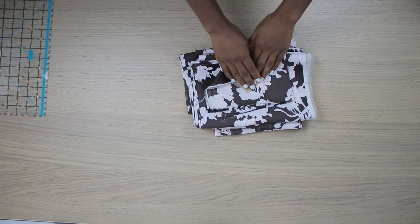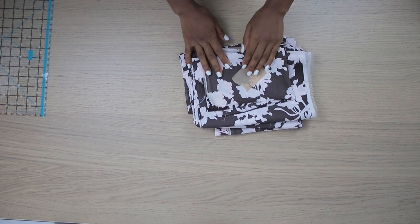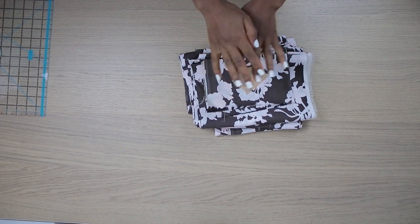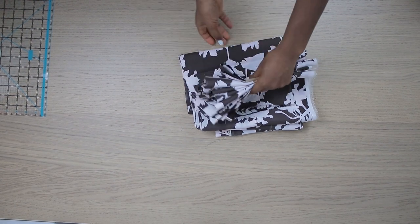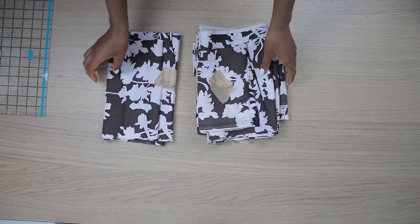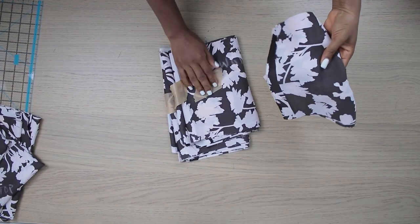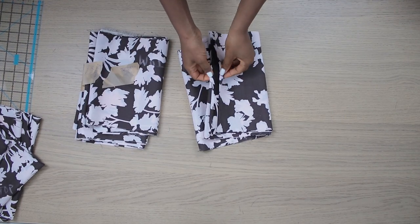This is the fabric I'm going to be using, and most of the patterns — basically everything — are rectangular pieces, so you can just cut them out as rectangular pieces. No pattern is needed. These are mine; I have cut them out and I'm going to be showing them to you one by one.